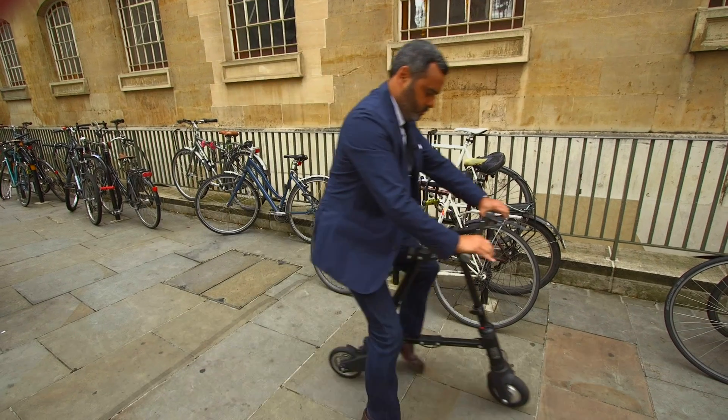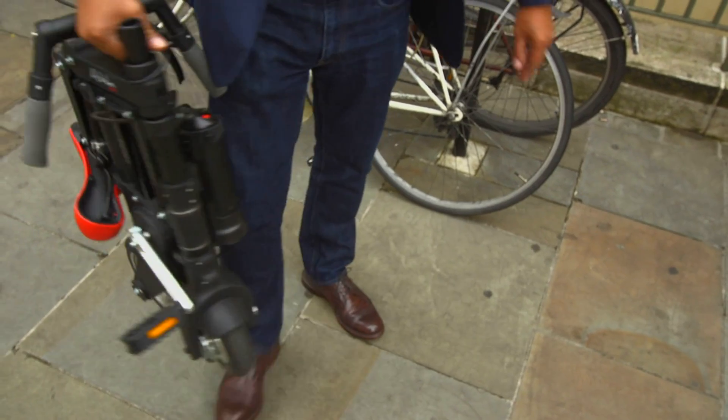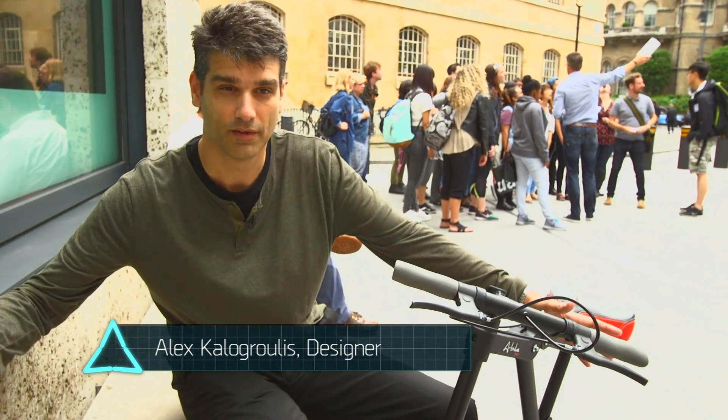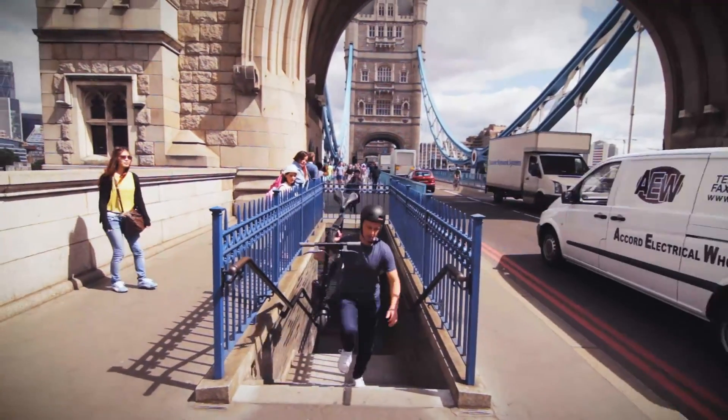I have to say it's not the most comfortable ride compared to some other e-bikes I've tried, but its compact design does make it very portable. With a small bike, it will always feel slightly different to a big bike which has got 26-inch tires.